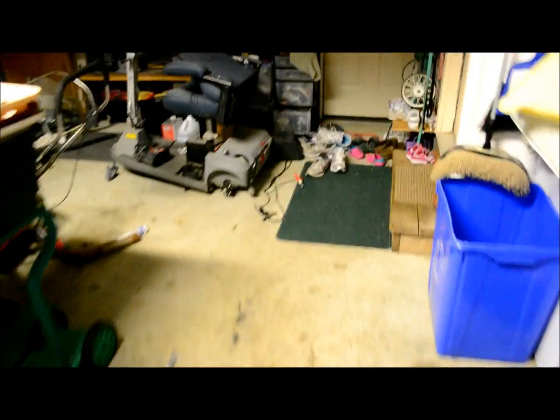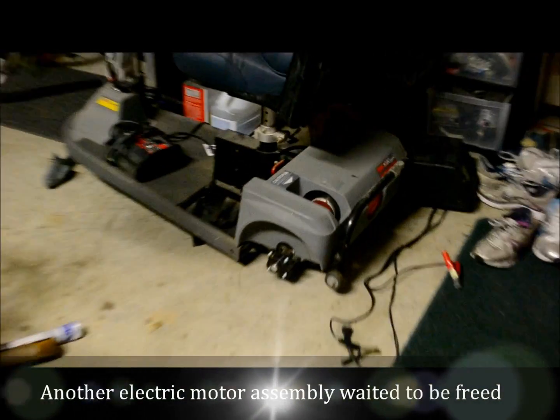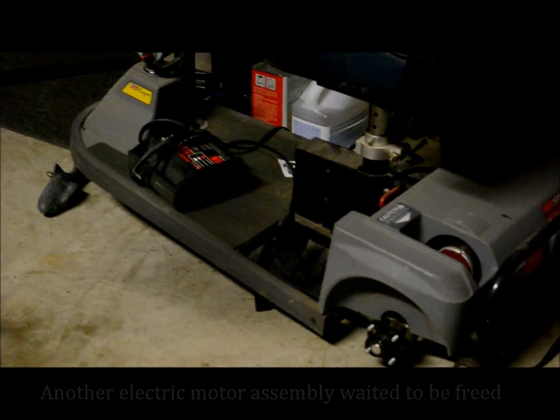I have a little more heavy-duty scooter. Again, I'm interested in that big motor and the charge controlling system on it — strip that out.